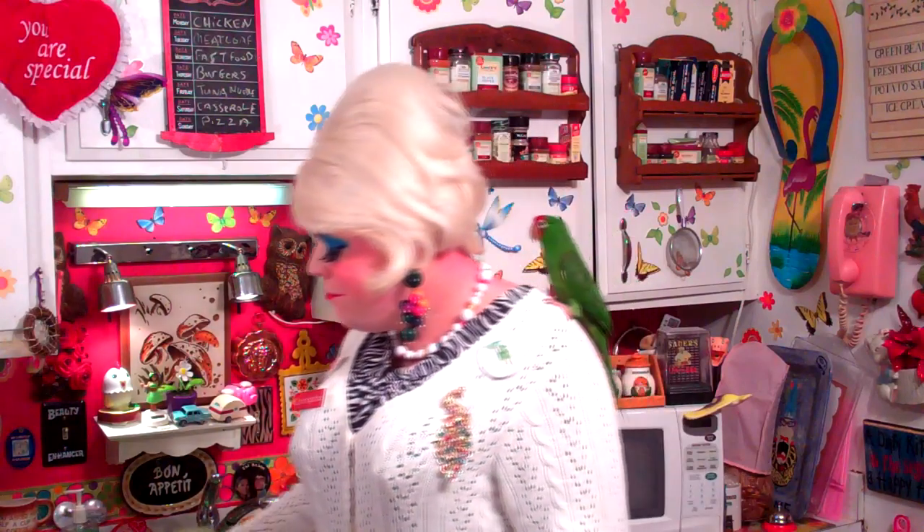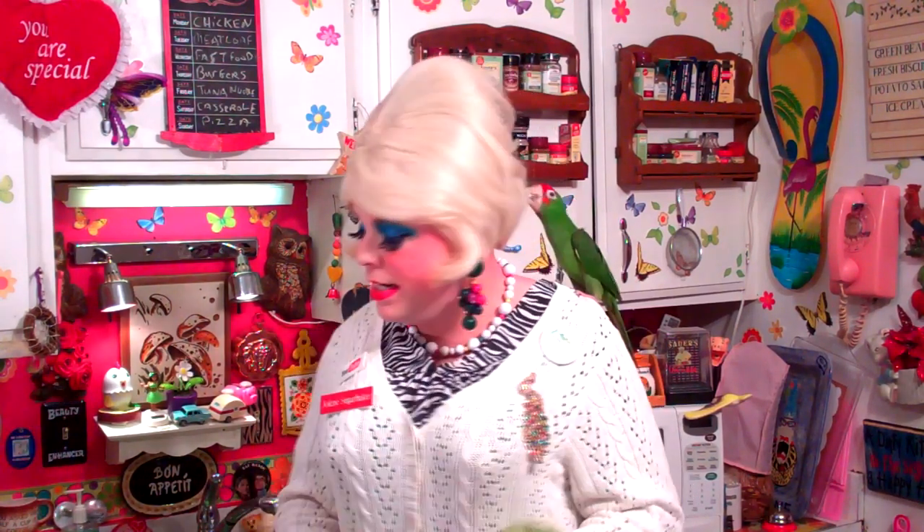I get letters all the time on my website, JolenesTrailerPark.com, asking for easy side dishes. Well, I found one. A lot of people don't like lima beans, but I really do. The best thing with lima beans is baking, but today we're going to be doing something different — and that different is ginger snap cookies. Yes, it sounds unusual, but it's really good. I'm going to show you how to make my ginger snap lima beans up next on the Trailer Park Cooking Show. I'll be right back.